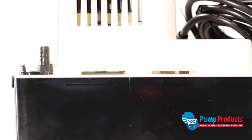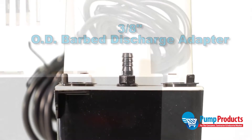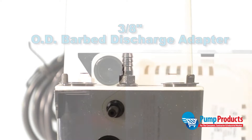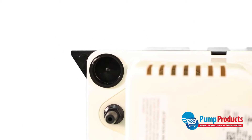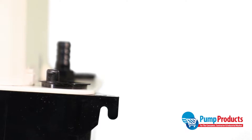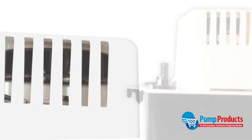It features a half gallon collection tank, automatic start and stop operation, a 3/8 inch OD barbed discharge adapter with built-in check valve, 3 diameter inlet openings with 2 removable cap plugs, a vertical centrifugal pump design with built-in wall mounts on the tank, a thermally protected fan cooled motor, and a removable pump float locking tab for safety during transportation.